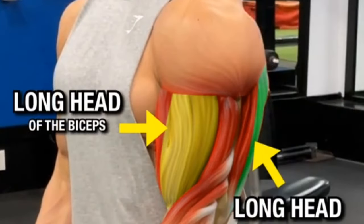Setup: set an incline bench to a 45-degree angle and sit on the bench with your back against the pad. Starting position: hold a dumbbell in each hand with an underhand grip, palms facing up, arms fully extended down.